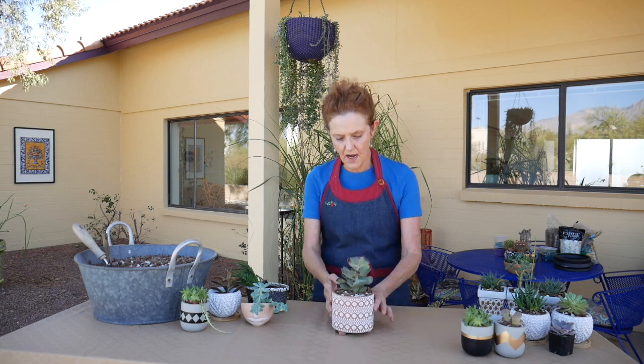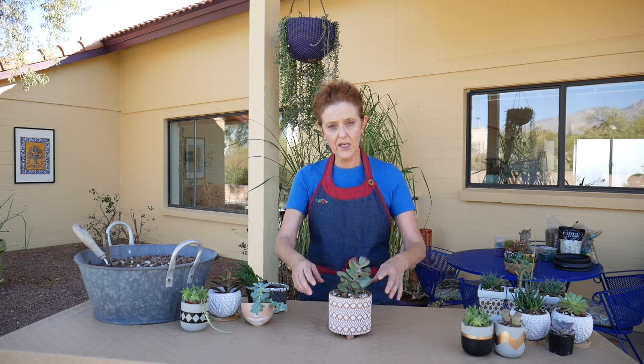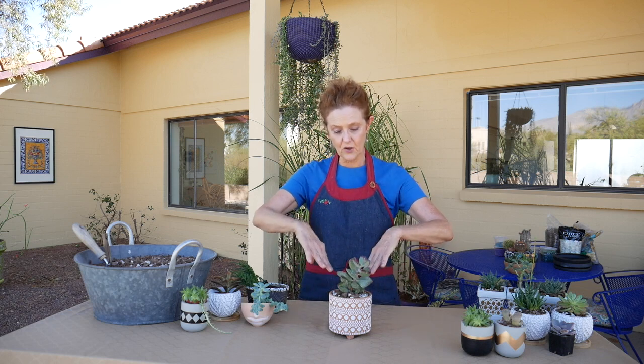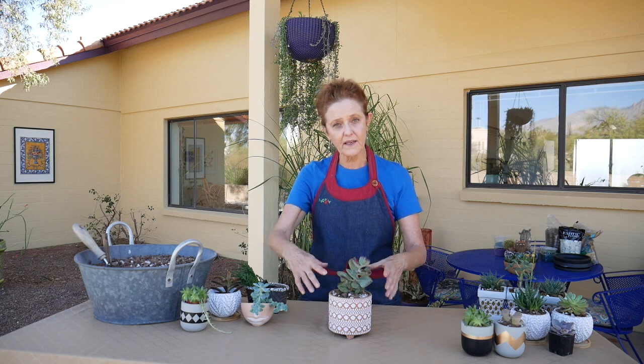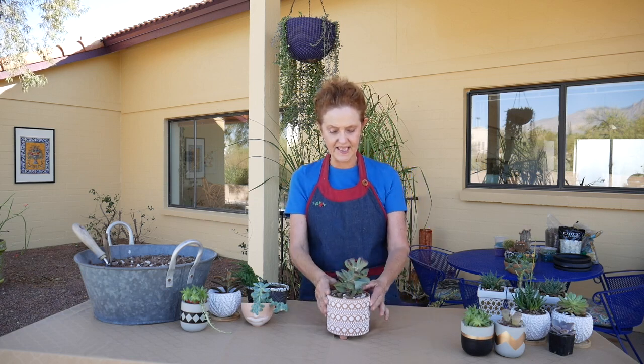When I plant succulents, I plant the crown just a little bit higher than the edge of the pot because the weight of the plant is going to pull it down into the loose mix. If you plant it down or even level, it could sink down and that could cause overwatering if water starts to gather at the crown. So I always have them sitting up just a hair.